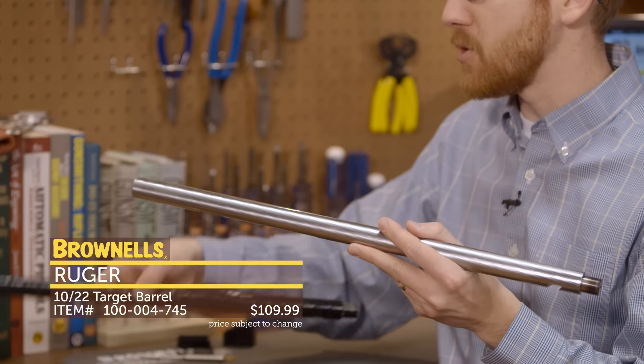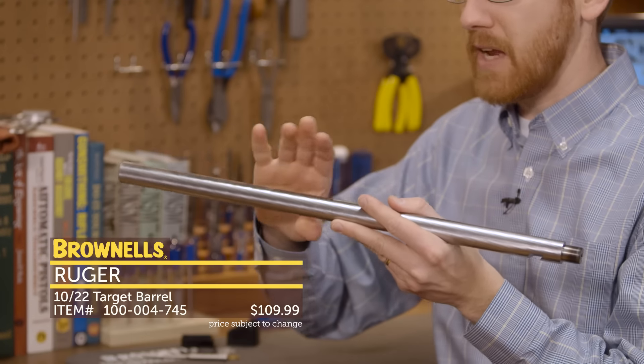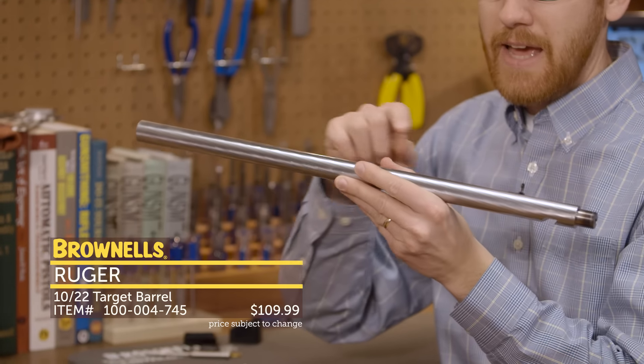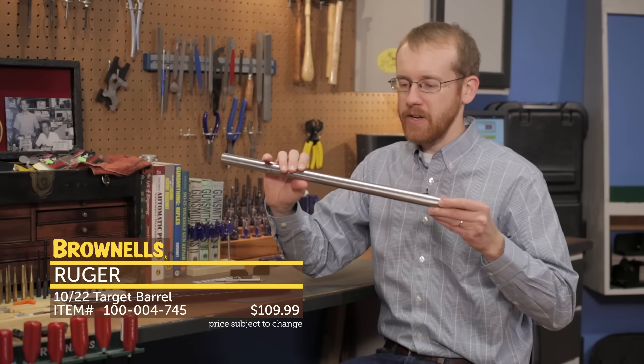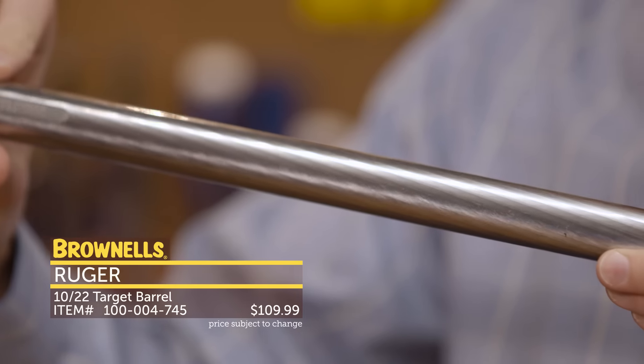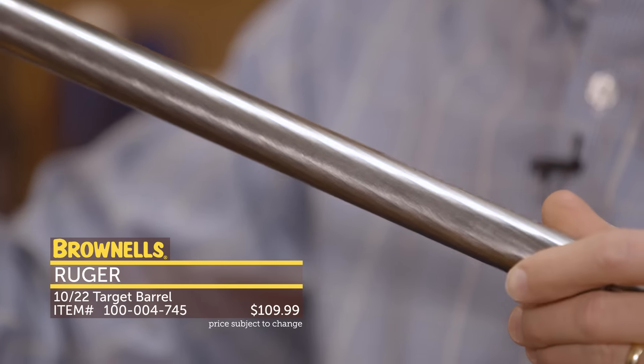This one here is in stainless and they also have it available in a blued finish. The neat thing about these is they've got a bull barrel profile and they left the hammer forging marks. You can kind of see it there — it's that really neat spiral pattern which you probably won't find on most barrels that aren't hammer forged. Pretty neat, that's new from Ruger.